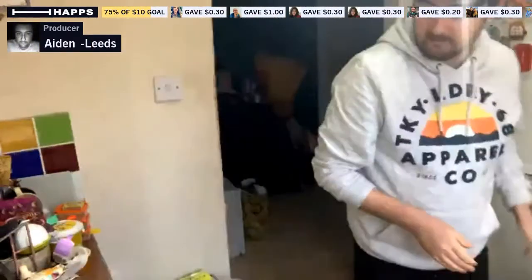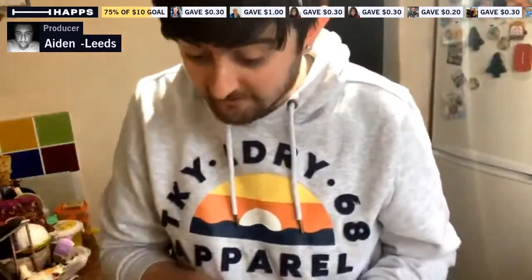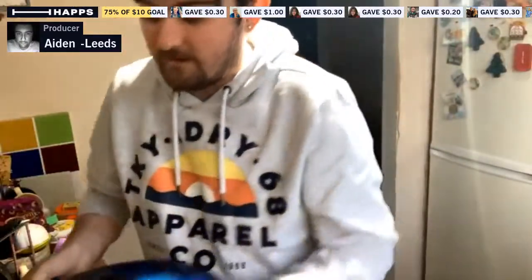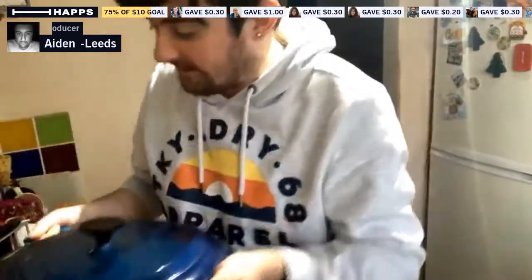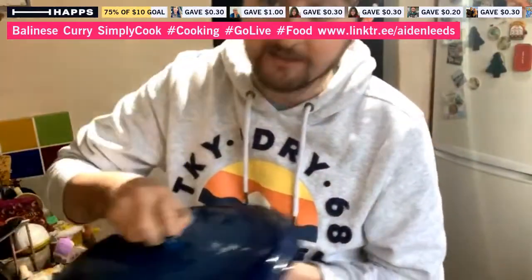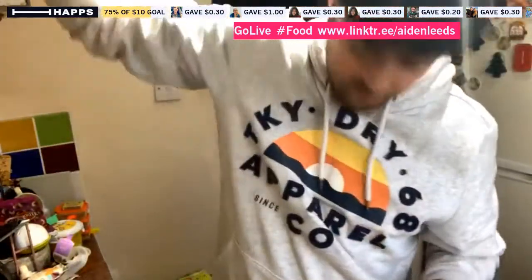I've got my kettle for the rice. Tonight I'm actually using a new pan for the first time - it's really huge. I made a vegetable soup in it on Saturday and it's very heavy. It's really, really good.